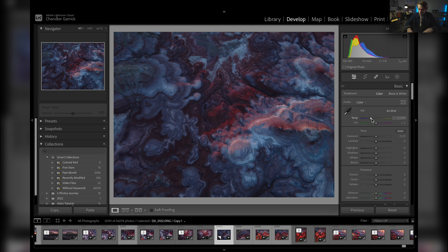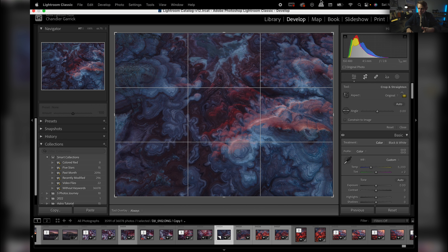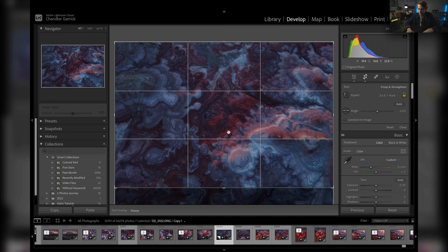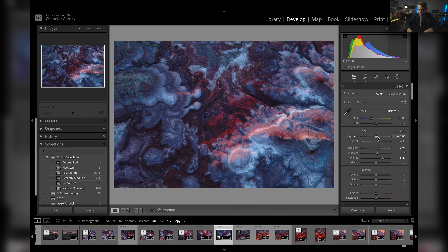First I'm going to leave the temperature right where it is, but I am going to crop it. I'll come up to the crop tool — I'm in Lightroom Classic — and bring it into a two by three aspect ratio, bringing it up to the top. That bottom section just doesn't add a lot to the image. Then I'll add a little bit of contrast, raise the shadows and highlights, maybe the whites — just brighten up the image a little bit.